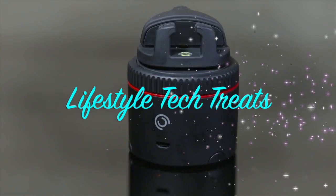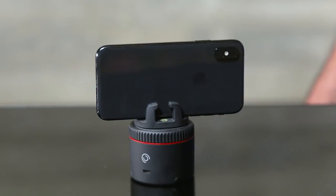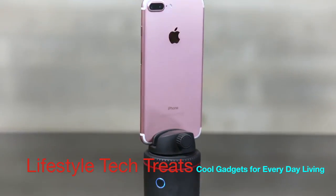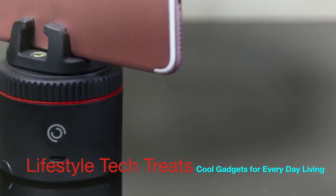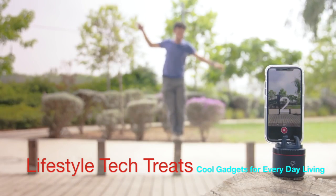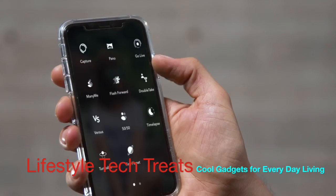This is Pivo. In tech speak, it's a smart interactive pod for your smartphone photography. In plain English, it's just awesome turning awesomeness. It's not going to make your life better, but it is going to let you be insanely creative with your photos and videos. Here's how.